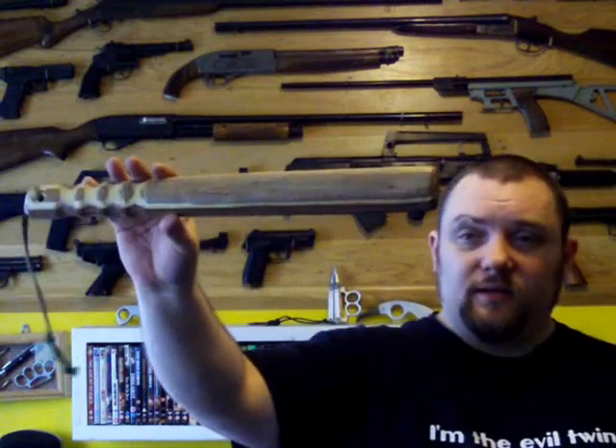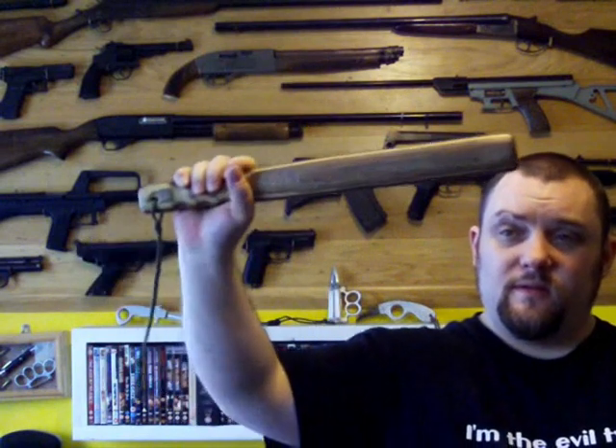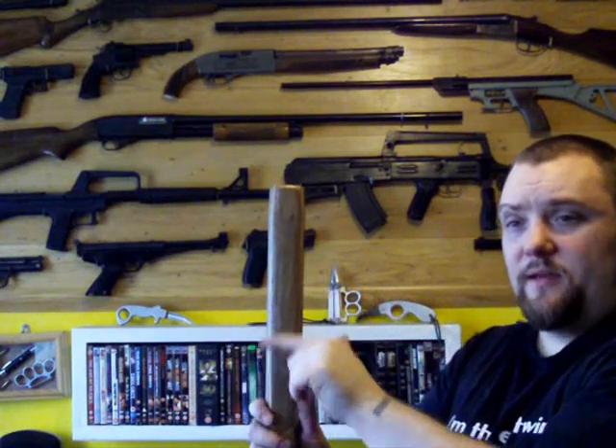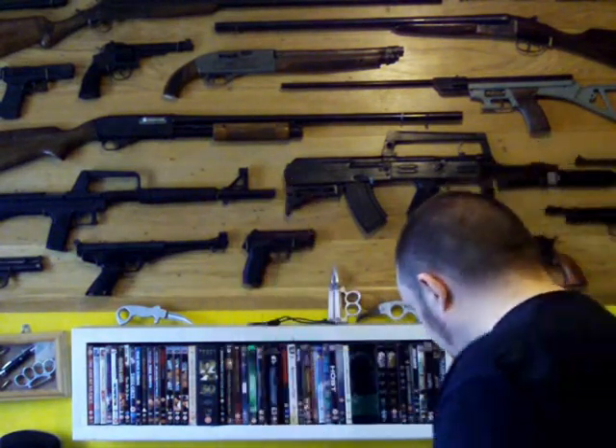My large lead-weighted truncheon — this weighs a tonne. That's a very, very effective weapon this would be if you needed it. A little lanyard on there to keep it attached to your hand. A hell of a lot of lead in there — the lead's about that long and about as thick as my thumb inside there.